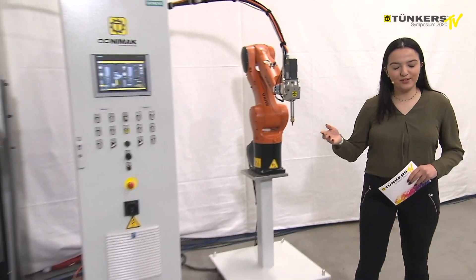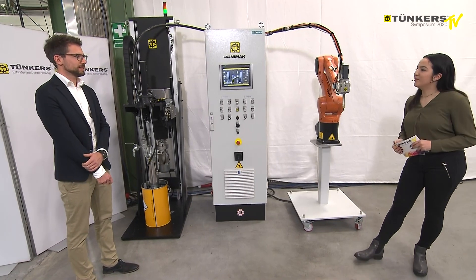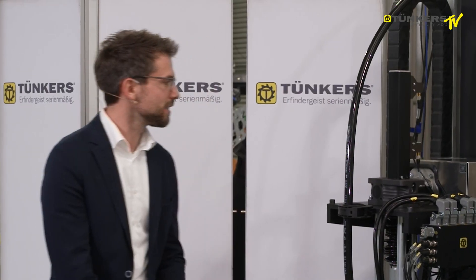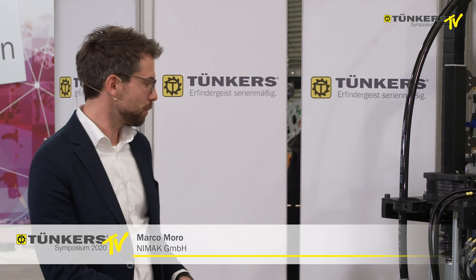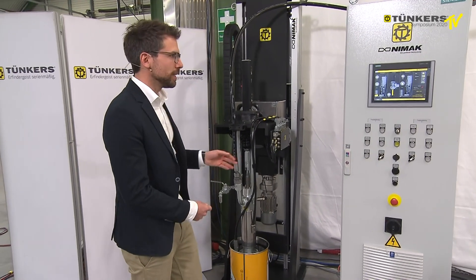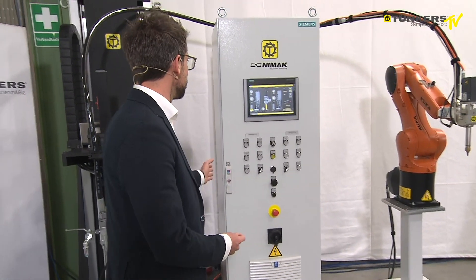Next, the product expert Mr. Morrow will show you the Dosing Plus system. Could you please give us a general idea? Yes, of course. This is the new Smart Dosing Plus system, which consists of an electric pump station, which ducts the material to the application head through a pipe. This also includes this controller.